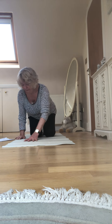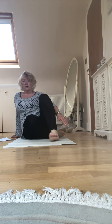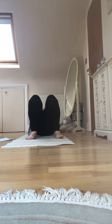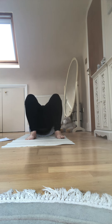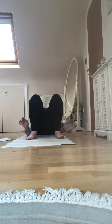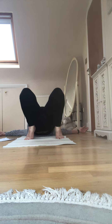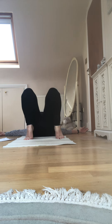Coming into bridge lift now. Just nice and easy, arms above the head, a little stretch, lengthening the neck, pushing up higher and then lower the arms. Walk the shoulders down so you can hold around the ankles, push up a bit higher, rolling shoulders back up. Release the hands, spread out to shoulder level, and roll the spine down.